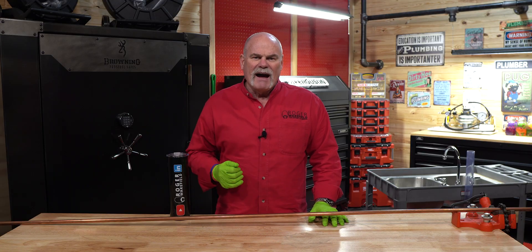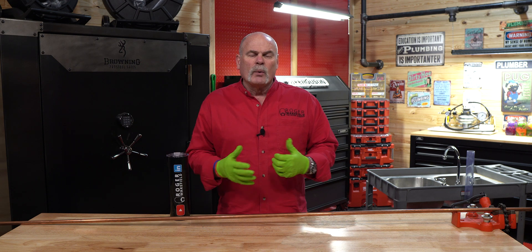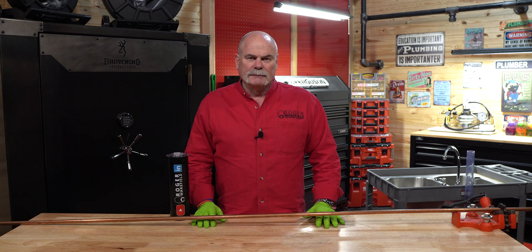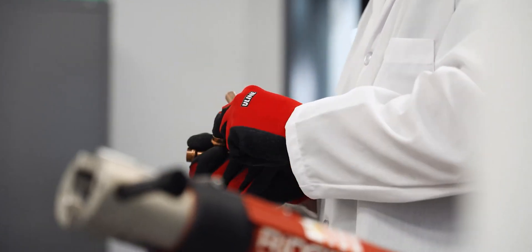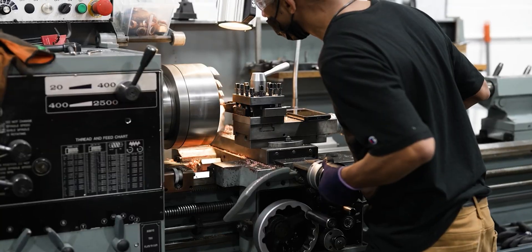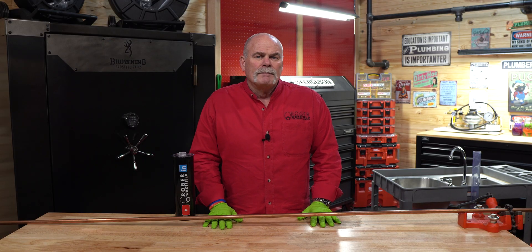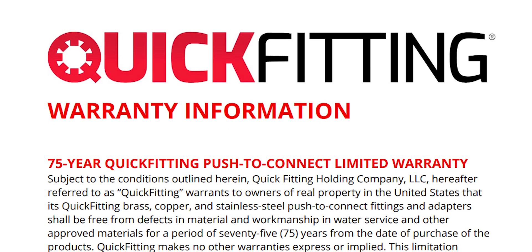Today, what I'm going to show you is how fast I can put together an assembly with push to connect fittings. And then I'm going to show you how long it takes to make a solder joint so you can compare the time and see what needs to be done. This video is sponsored by Quick Fitting. I love what Quick Fitting is working on — the things they're doing — and they are constantly ahead of everybody else. Hang around to the end; I'm going to show you how much time it can save you, but also I'm going to tell you about their warranty. And if you don't know about it, it's something that will blow your mind.